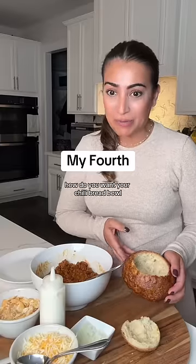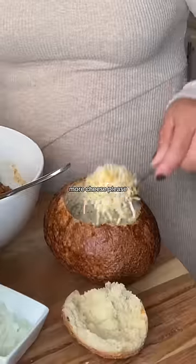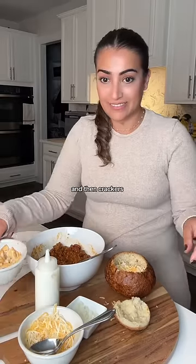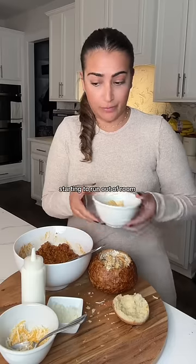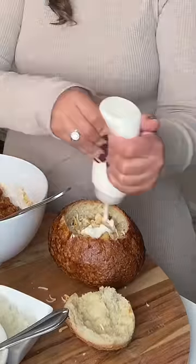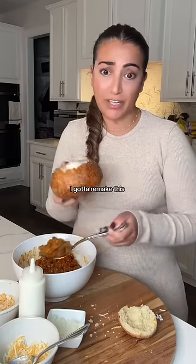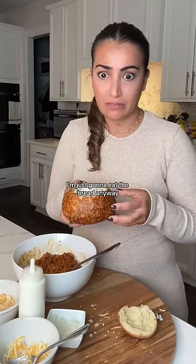How do you want your chili bread bowl? I want you to put the cheese in first. OK, yeah. More cheese, please. OK. That's a lot of cheese. That's good. And then crackers. Not just a sprinkle, put more. Starting to run out of room. OK, then just sour cream. Uh-oh. I can maybe only fit a spoon of chili in there. I've got to remake this. Nah, don't bother going through that trouble. I was just going to eat the bread anyway.